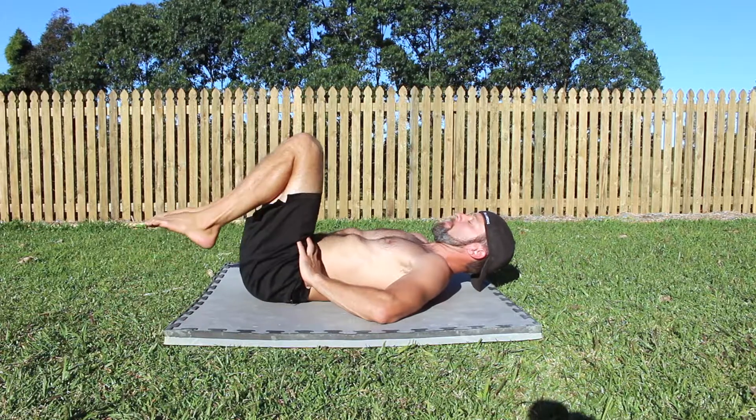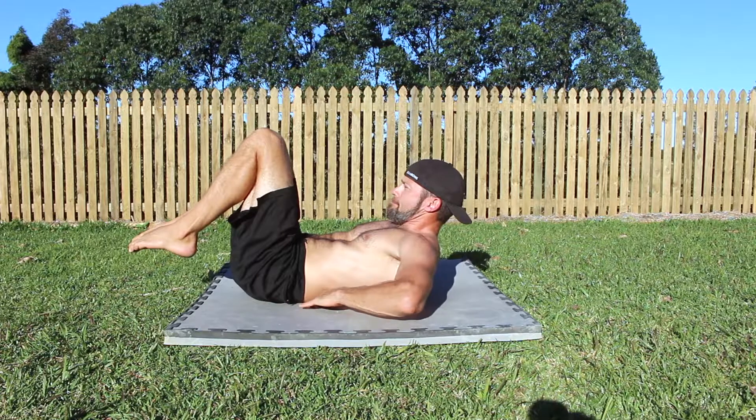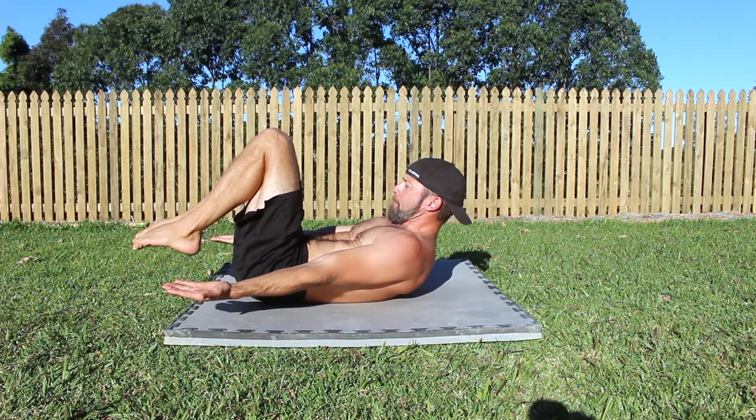With your midsection tight, lift your shoulders off the floor by elongating your spine and actively contracting your abs. Pull the rib cage down towards the pelvis.